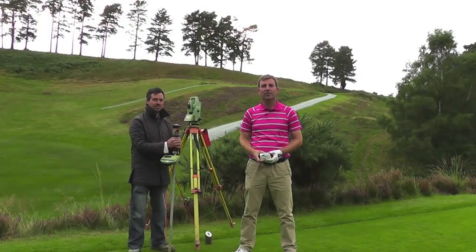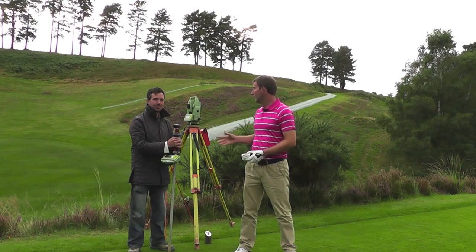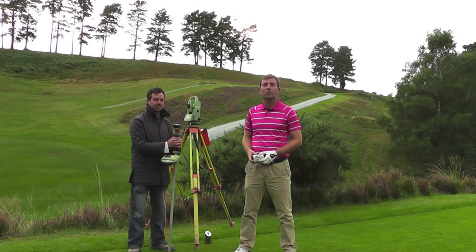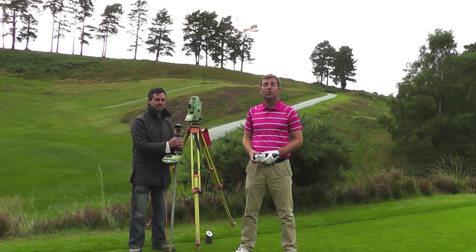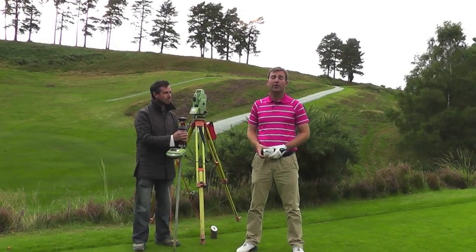Now we've got some decisions to make. How far is it to the bunker and how far is it to go over the bunker? We're going to use Steve and his total Leica station to measure both of those yardages so we've got a good indication of how we're going to play the hole here at Hindhead.